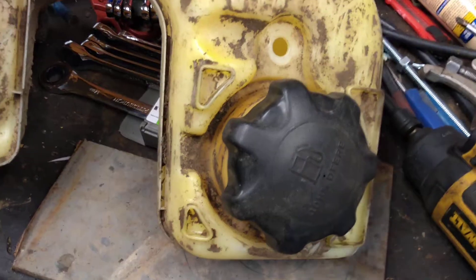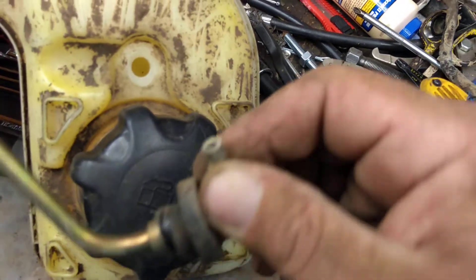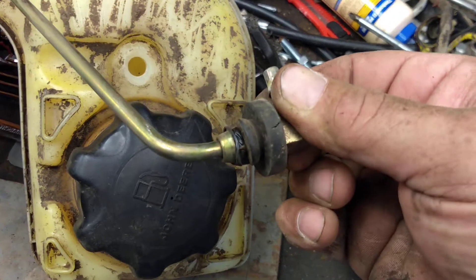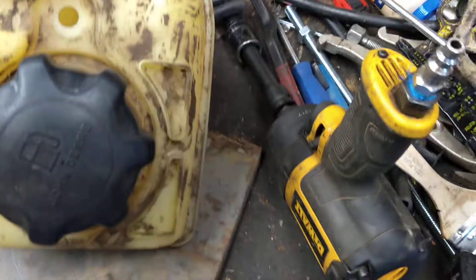I'm going to clean this up, see if I can find something in my junk that'll match this, put her back together, and put some new fuel line on. Maybe I can get her back on it tomorrow.